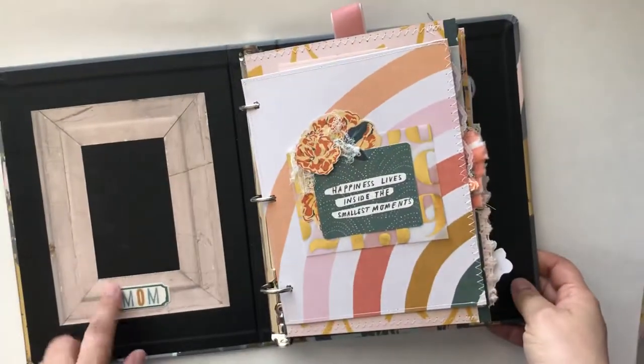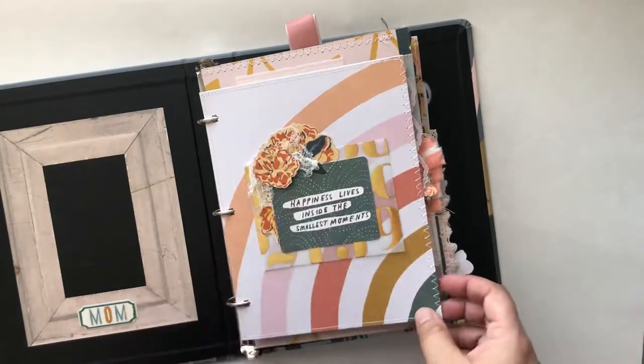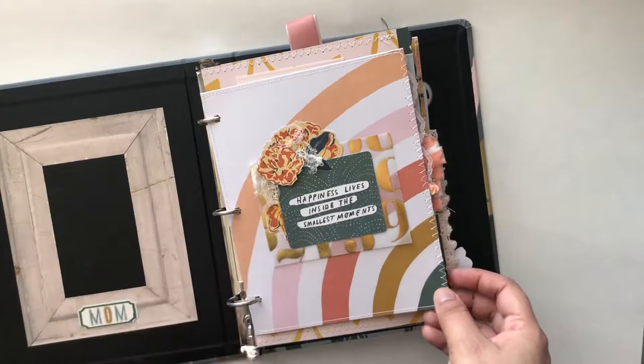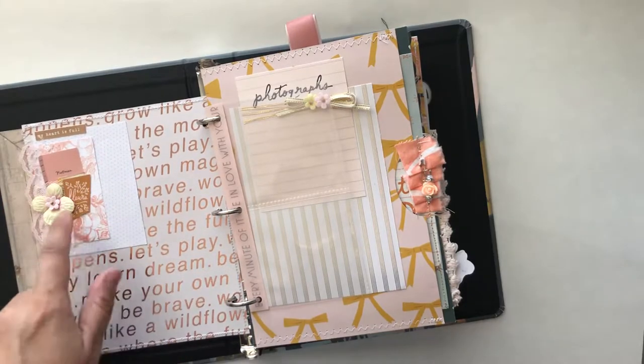I added a frame to the front so they could put a picture. I did some fussy cutting with one of the ephemera pieces and added some gauze that I picked up from work that was going to be tossed out. I made a little paper cluster there — I shared that on my Instagram.